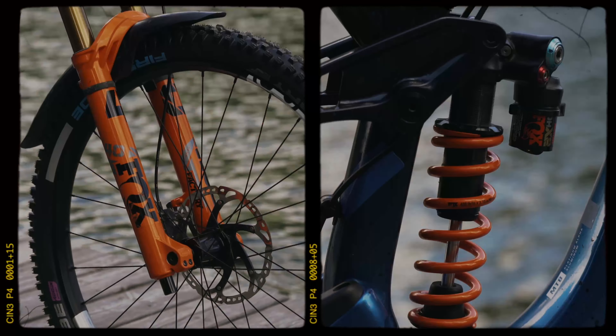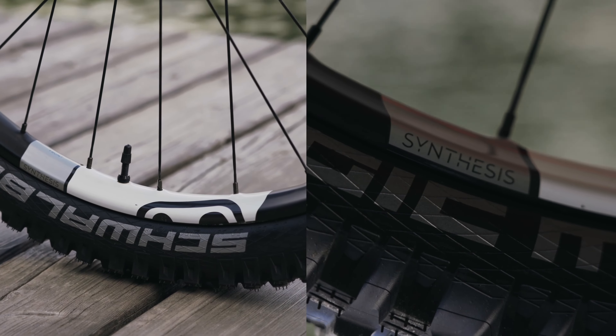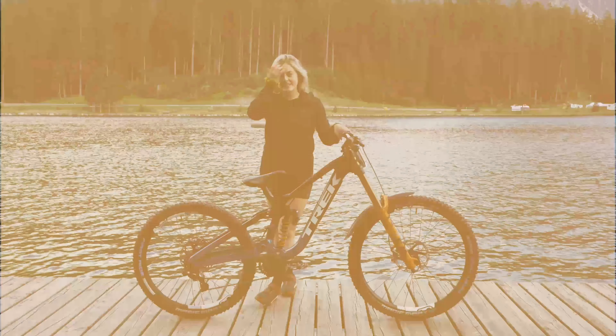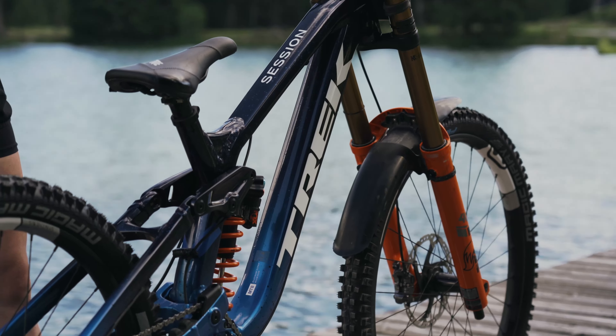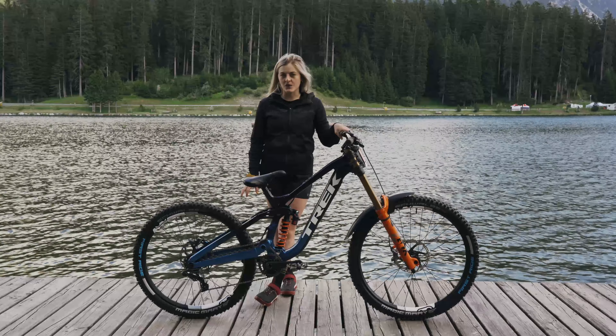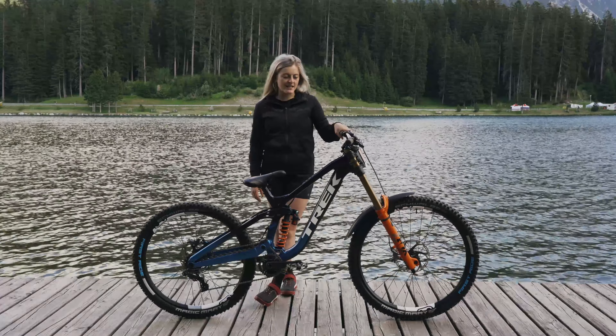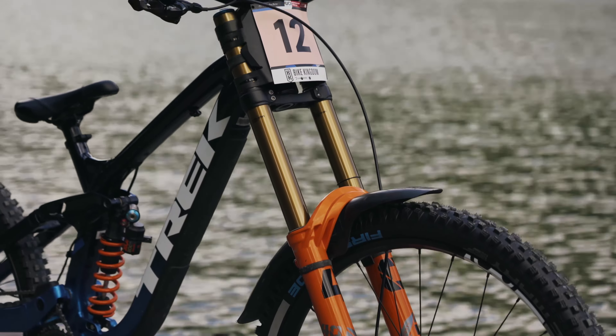Hi, I'm Michaela Payne and this is my bike check of my Trek Session. I'm running a size small frame which is an R1, and I've got it in a mullet setup — I've got that on all my bikes.